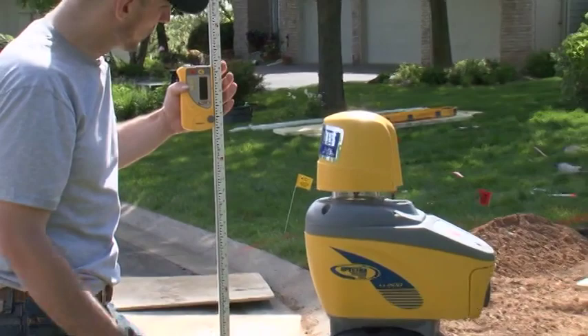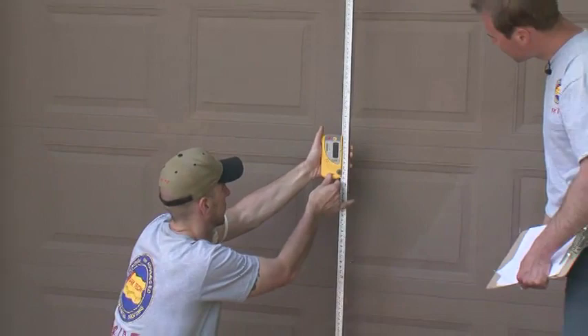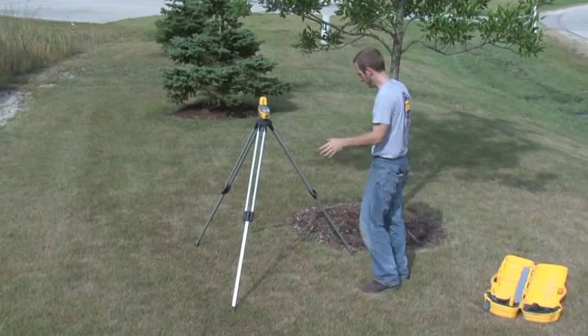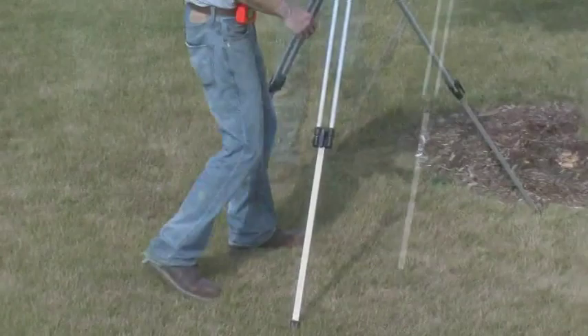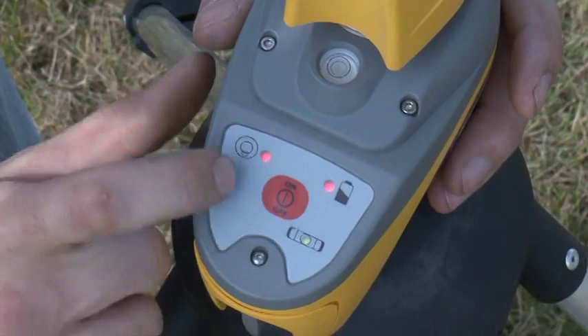In addition to using string lines, collars, and grade stakes, a laser level is used to record and establish grades. Laser levels today are reasonably priced and much easier and faster to operate than optical transits used in the past. When setting up the laser level, place the tripod out of the way of any workers or construction machines, make sure the feet are firmly implanted into the ground, check your battery, and achieve a rough level by centering the bubble inside the circle. The unit then automatically self-levels itself.